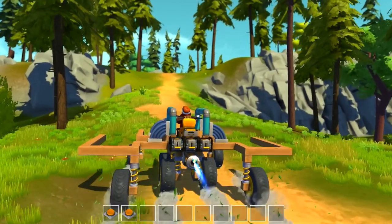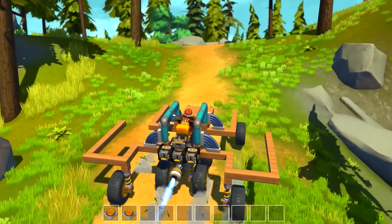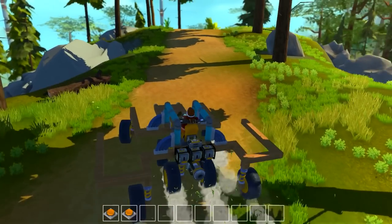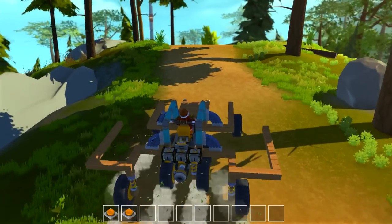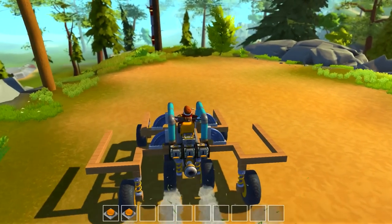I'm going to take this thing off a jump. I haven't even actually explored the entire map yet. We should drive around a little bit more and see what's where. It would be very interesting to see what they could do with this game — there are so many possibilities that are just very exciting.